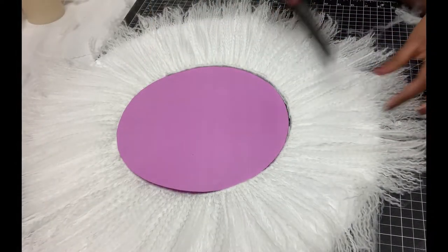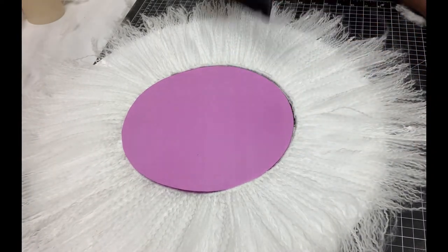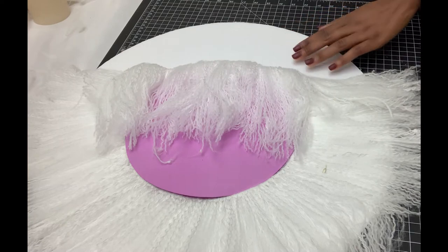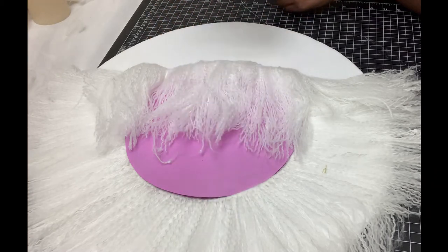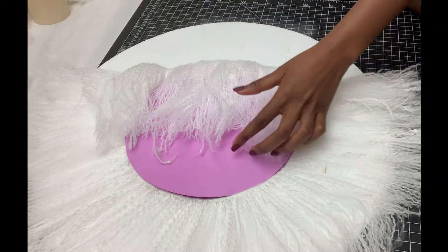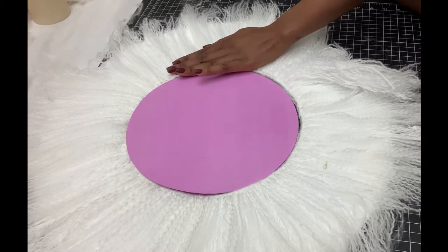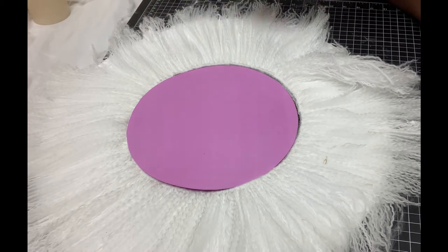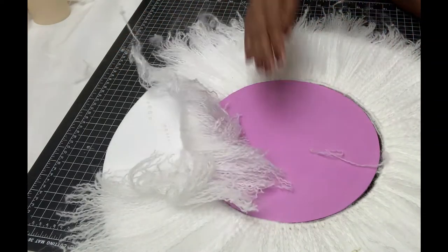I combed it out to make sure it's even, and now I'm placing the fluffy side onto the foam board using spray adhesive. You really have to work fast because this glue dries quickly, so you want to keep combing as you're gluing so the thread stays even as it gets glued onto the foam board.